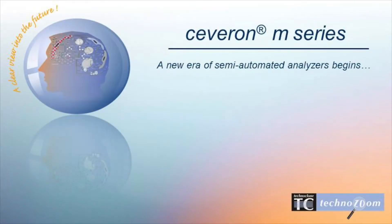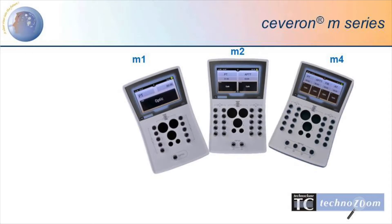The new Severn M series is an easy-to-use semi-automated coagulation analyzer. The touchscreen-operated instrument is available in three versions.